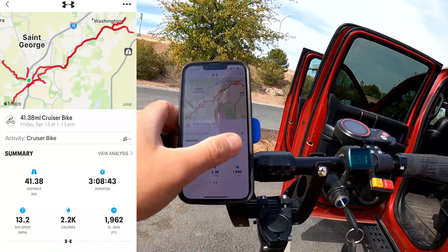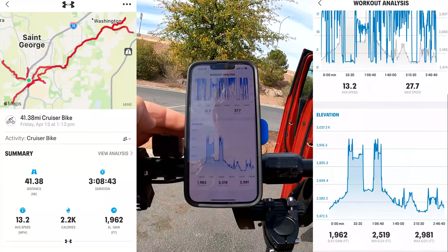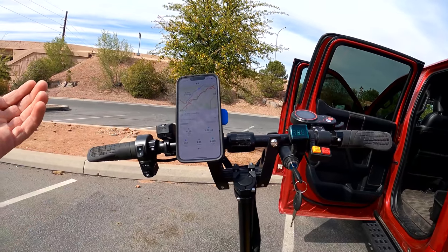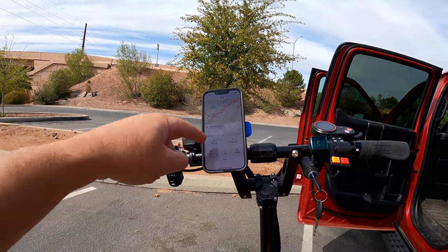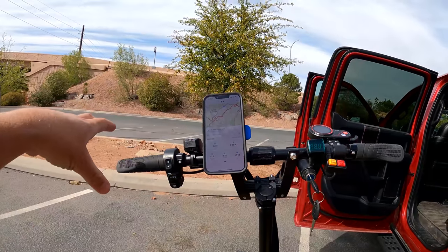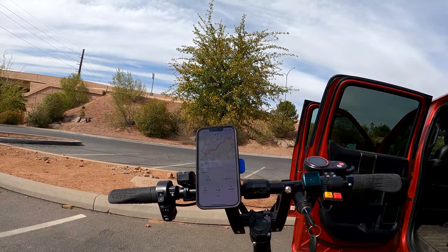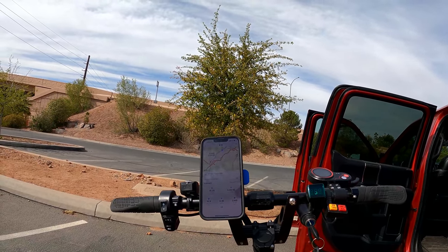That's awesome. I don't think I've ever been on a scooter that has got that type of range — I've actually never done over 40 miles in one ride. I'm pretty tired and worn out.